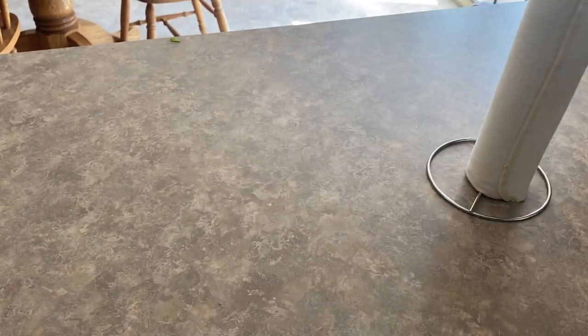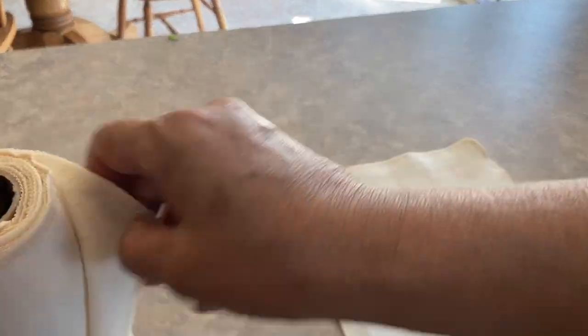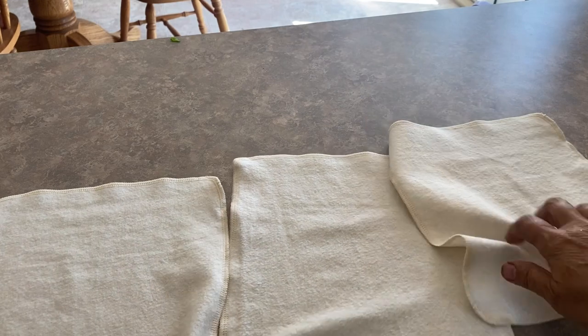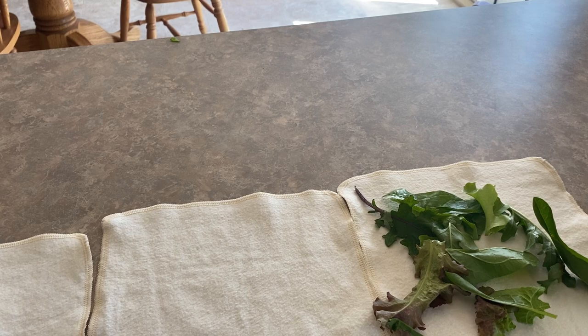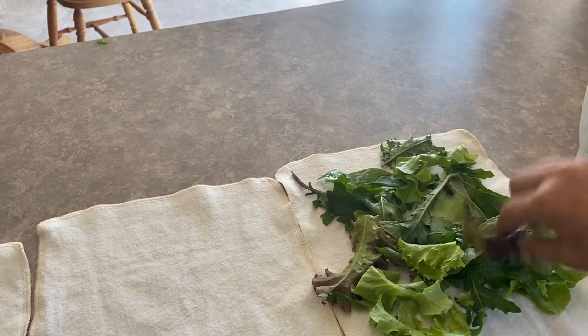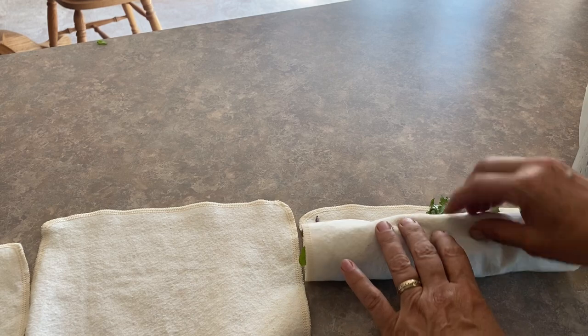Once you've got it spun out three or four times and you feel it is about as dry as you can get it, it's time to wrap it up into these cotton towels. I usually lay out two or three of them depending on how much I'm wrapping up. You can just simply spread a light layer on one of the cloths, then take it and roll it up. All that extra moisture — these cotton towels will soak it up really well.